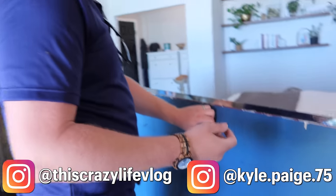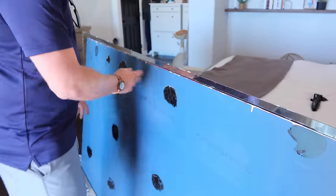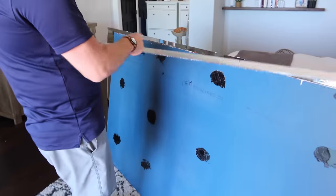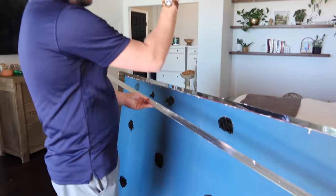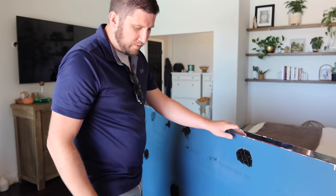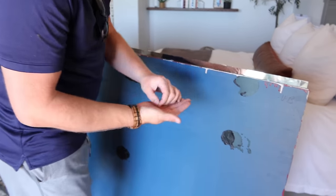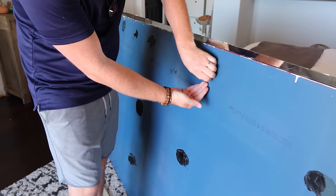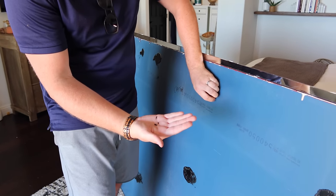Normally they take adhesive — silicone, some type of construction adhesive — put a few globs on, and there's a metal rail screwed to the bottom. The mirror sits in this rail and the globs of adhesive keep it on the wall so it doesn't fall forward. But when you pull this mirror off, it's this black crumbly stuff. It's not silicone, it's not adhesive — it's just some weird black crumbly brittle stuff.